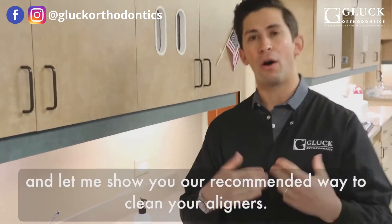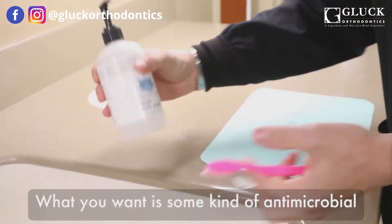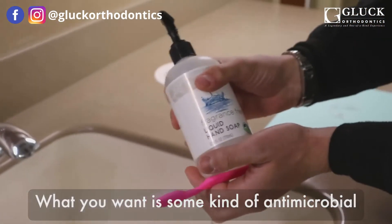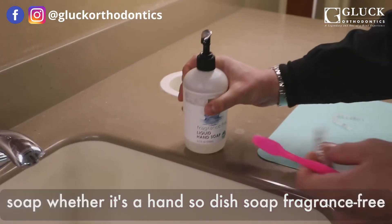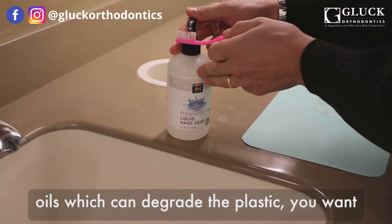So come on over and let me show you our recommended way to clean your aligners. What you want is some kind of antimicrobial soap, whether it's a hand soap or a dish soap. Fragrance-free is preferred because it won't have any of the oils which can degrade the plastic.